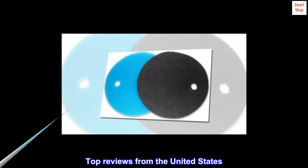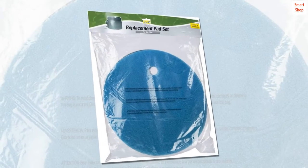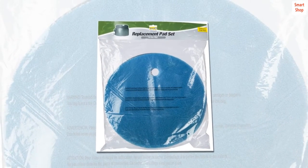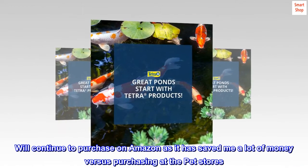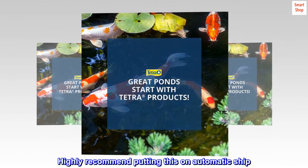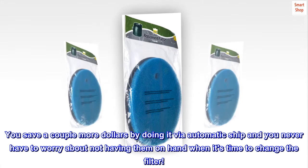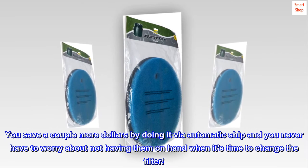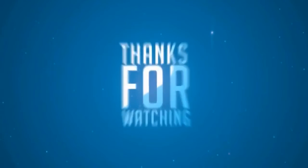Top reviews from the United States: Great price. Made well. Reasonably priced. Will continue to purchase on Amazon as it has saved me a lot of money versus purchasing at the pet stores. Highly recommend putting this on automatic ship — you save a couple more dollars by doing it via automatic ship and you never have to worry about not having them on hand when it's time to change the filter.